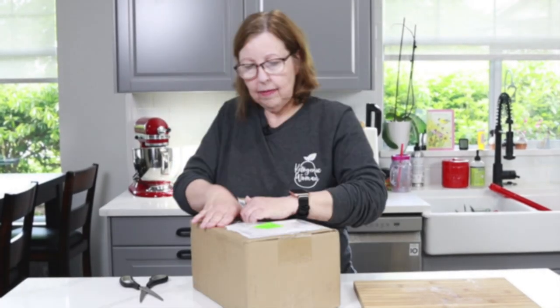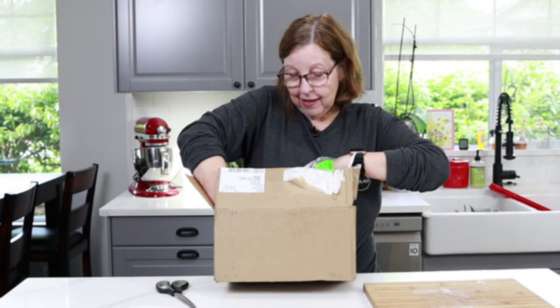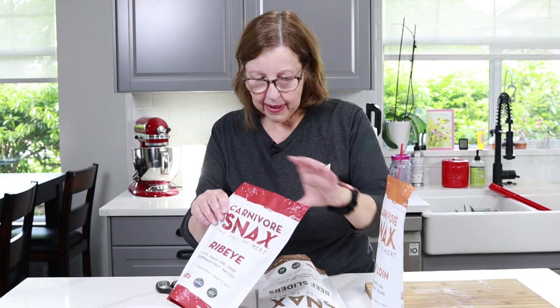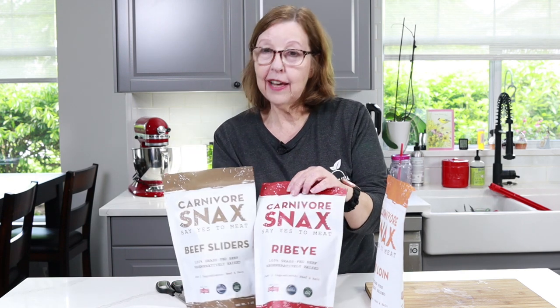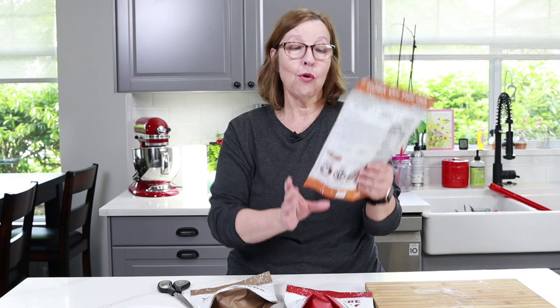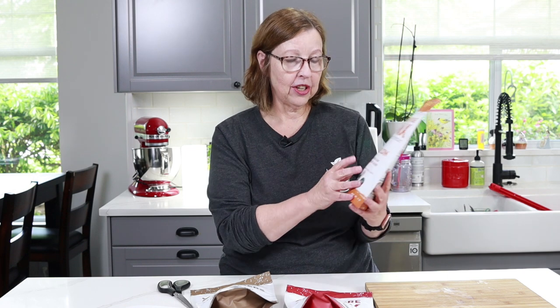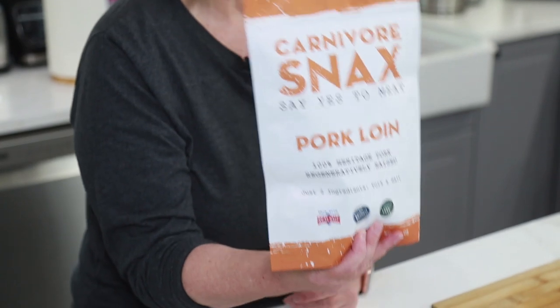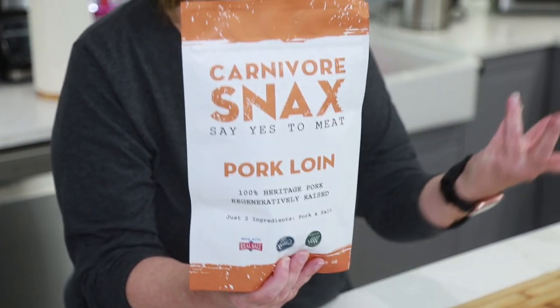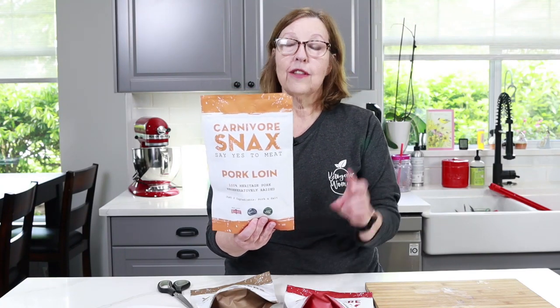Very excited about it — it's definitely what I thought it was. They sent me three. Here they are. These are called Carnivore Snacks. They sent me pork loin, ribeye, and beef sliders. These are made with only two ingredients — I'm really excited to try them. This bag, which is five ounces, contains a whole pound of meat that has been dehydrated or gone through their magical process, whatever it is.